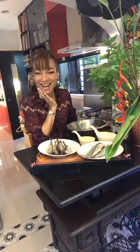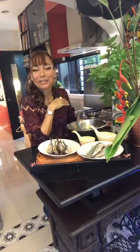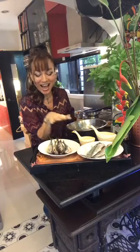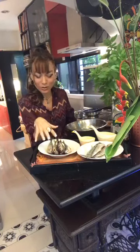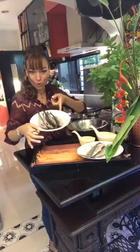Matambaka? Yeah, so I have some matambaka here and I have got some galunggong. Galunggong, of course, I'm going to make into our tuyo.